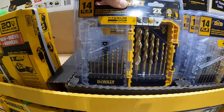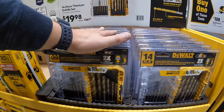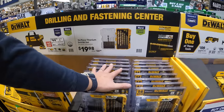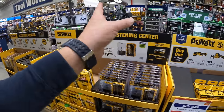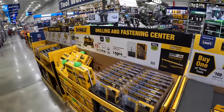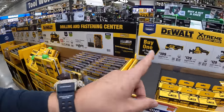I want to see more hand tools — DeWalt makes so many hand tools. I hope to see hand tool sales happening everywhere. If any brand, even Lowe's, is watching, I seriously suggest you get more hand tool sales out here because we all need hand tool sales.